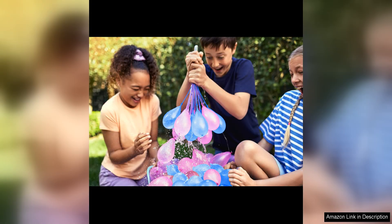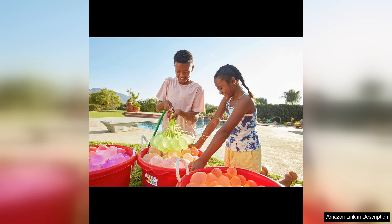The quality of the balloons is impressive as well. They are durable and can withstand the rigours of a lively water balloon fight without easily popping. The self-sealing feature also helps to prevent leaks, ensuring that the balloons stay filled and ready for action.